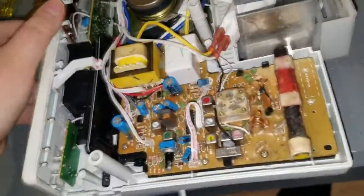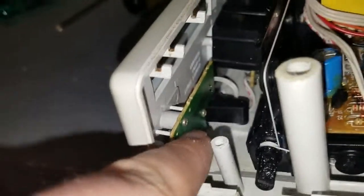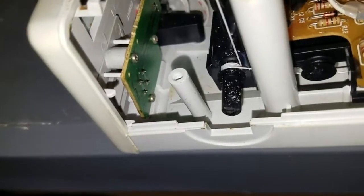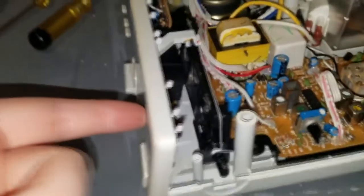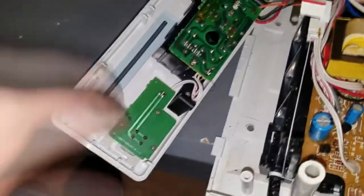Next order of business: the on/off switch for the radio is on this little board held in with small screws without a lot of space to get in there. I think the front panel separates from the rest of the unit once you undo these very rusty screws on the underside. I just had to undo those screws and then slide this part of the wiring up over this post to give it enough room to move, and now we can definitely get to that switch.